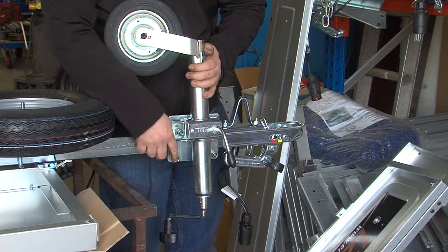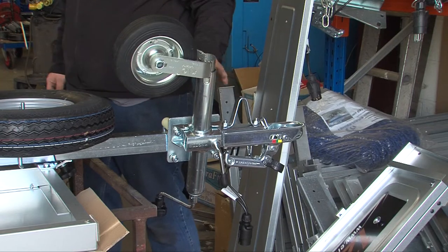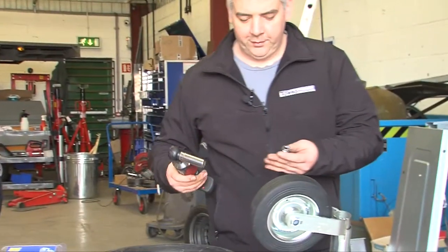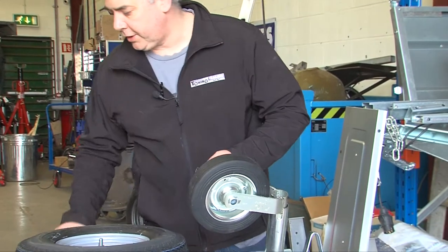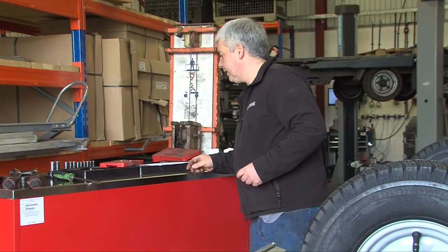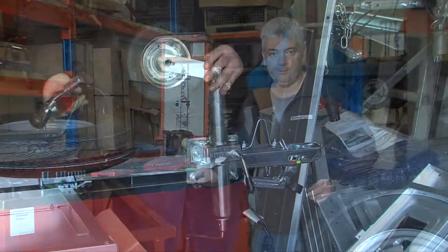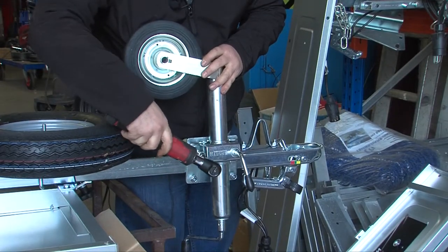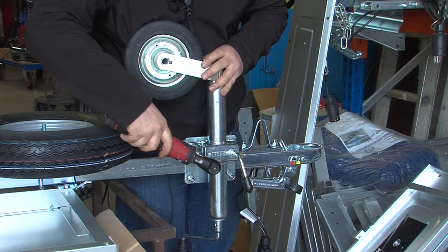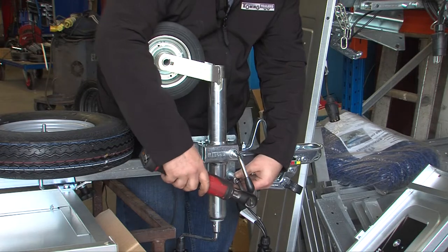With these being nylock nuts they don't particularly need torquing up because they're not going to come loose, however it's always good practice to check them later. I use an extension and a shorter socket for tightening these, which allows better access. Once it's in place just simply tighten them up — I do the first one and tend to go diagonally opposite.